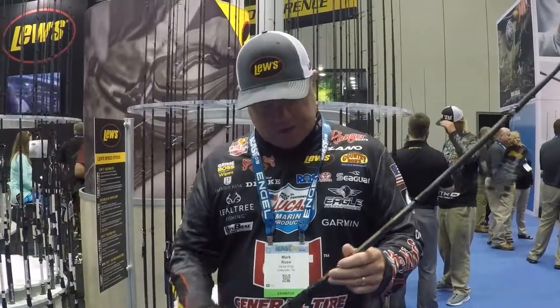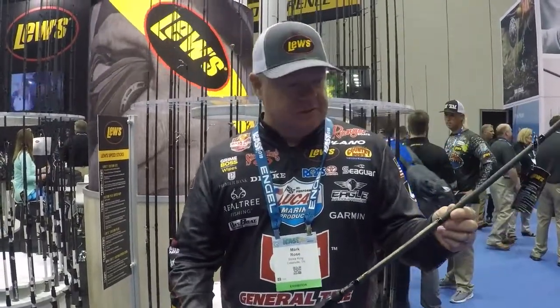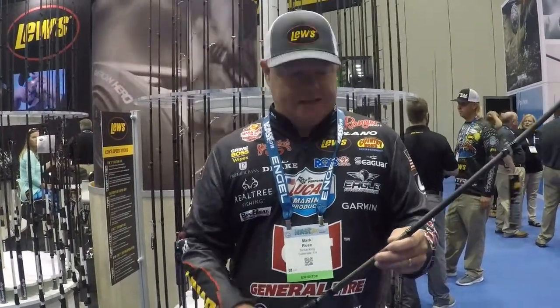You guys know how passionate I am about this Ledge series lineup of rods from Lou's. I've been using this reel for three solid years now — absolutely love it. We have three new actions in the Ledge lineup: we've got the spoon rod, the Carolina rig rod, and the hair jig rod. I'm really excited about adding these to the Ledge lineup.